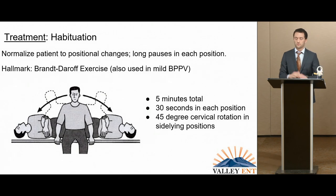Habituation is all about increasing tolerance to position. A useful example: sit up, turn your head 45 degrees to one side to align the canals, and lie on your side. Spend 30 seconds there, then 30 seconds upright, then go the other way — repeat for five minutes. The 30-second hold is the most important part. You can pick any provocative position — if a patient hates bending forward under the sink, tip them forward for 30 seconds seated. This uses central compensation to convince the brain it's okay to be in these positions, and you build up speed from there.